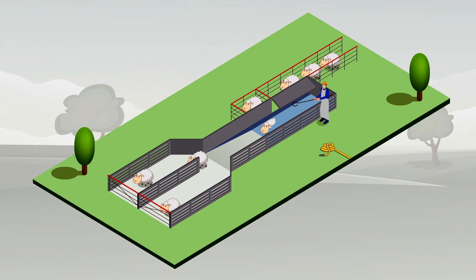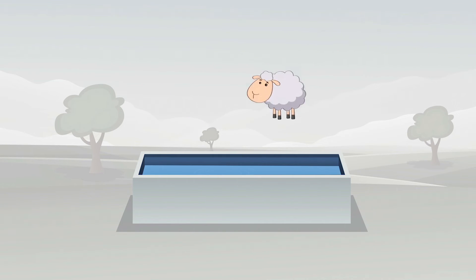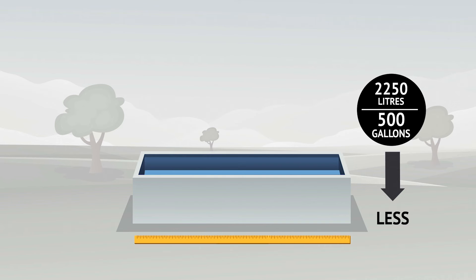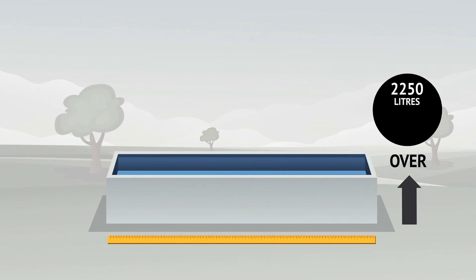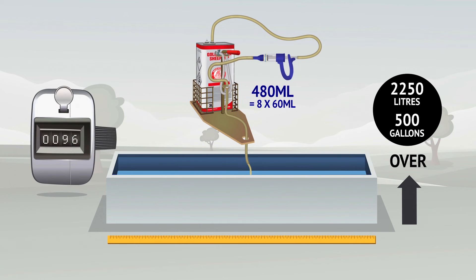Continue dipping all sheep. Gold Fleece Dip works by binding with the sheep's fleece. Every time a sheep leaves the bath, some of the dip leaves with them. This is why it is important to top up the bath at regular intervals. For baths of less than 2250 litres or 500 gallons, add 180ml of dip after every 36 sheep dipped, and sufficient water to restore the bath to its original volume. For baths over 2250 litres or 500 gallons, add 480ml of dip after every 96 sheep dipped, and sufficient water to restore the bath to its original volume.